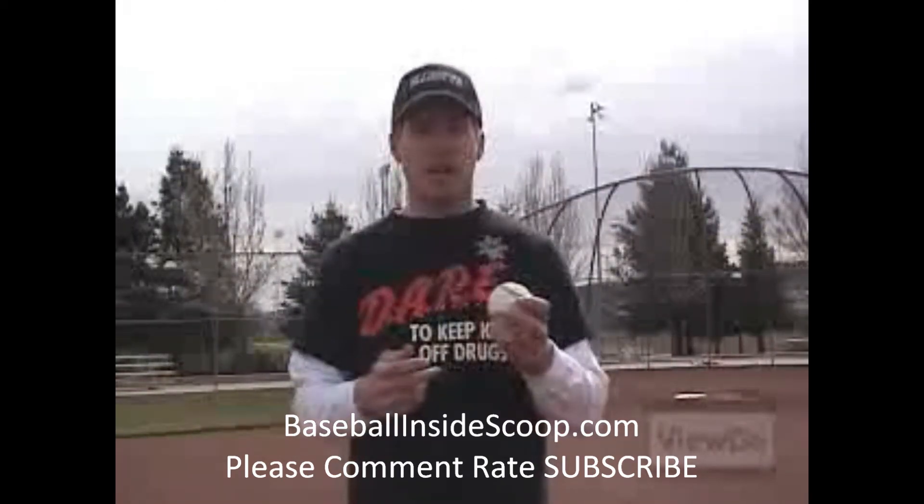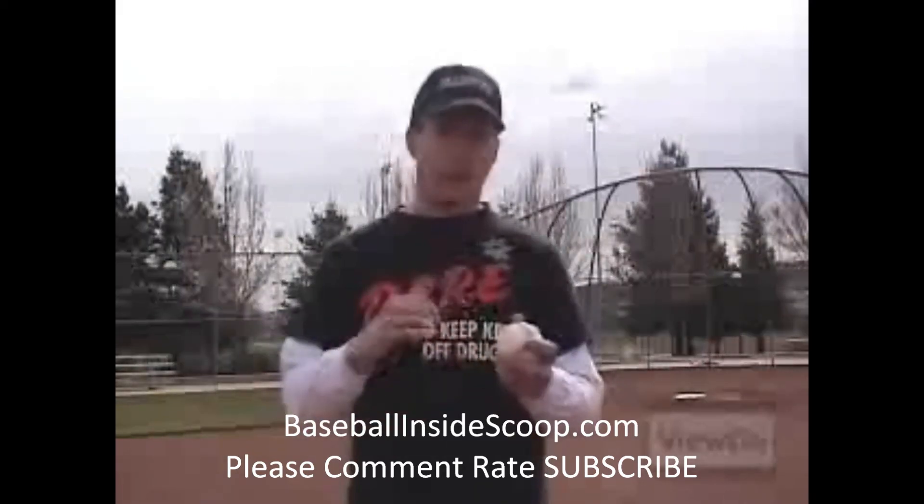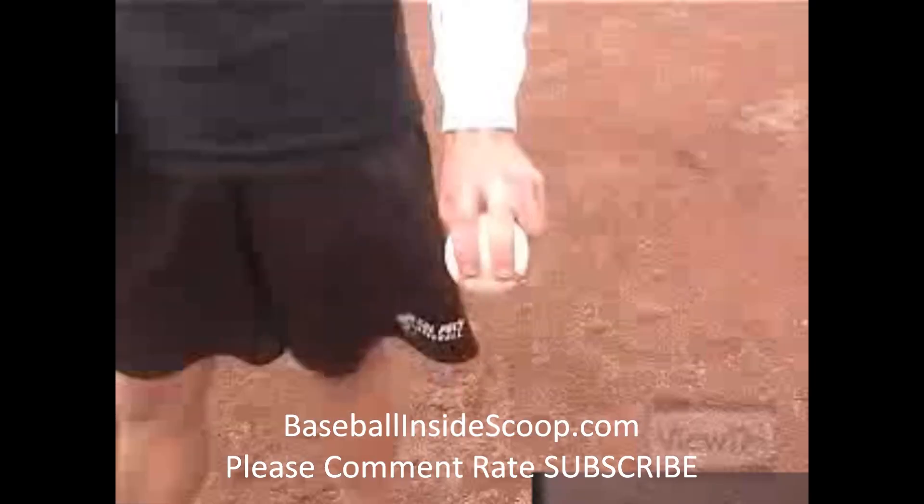Primarily you're going to use this when you're ahead in the count. You want to mix it up a little bit when you're going between a four seamer and a two seamer, keep that batter off guard. So this is the two seam fastball.